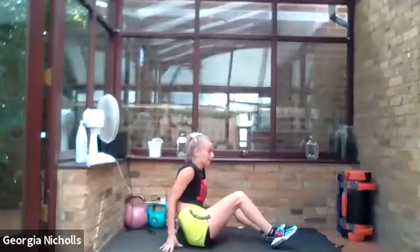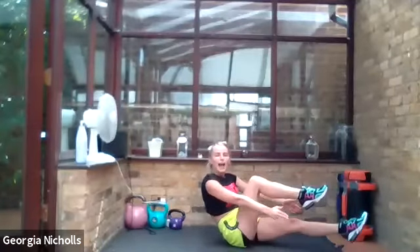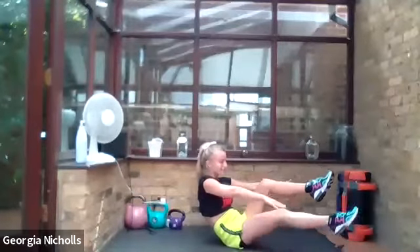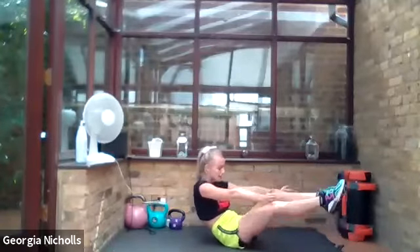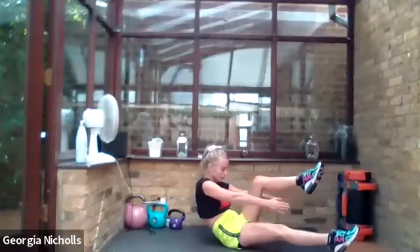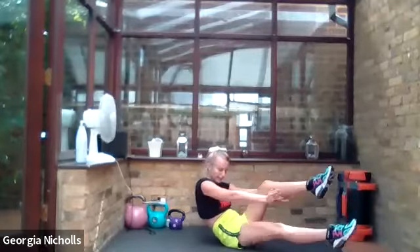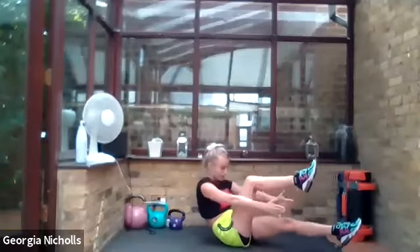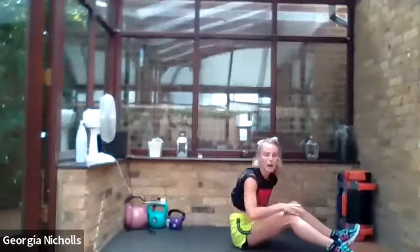Down to the floor for some abs. Coming into our half-dig shape — legs up — and we're tapping and clapping. That is our saying for the day: tapping and clapping. Tapping out those ankles and clapping under each leg. Remember to squeeze your belly button to the floor, aiming to get our lower backs as close to the floor as possible. Halfway. Ten final seconds left — five, four, three, two, and one. Lovely — sit it up, turn it over.